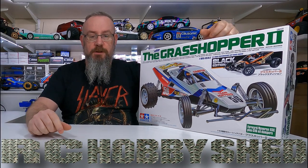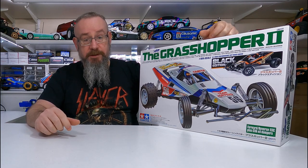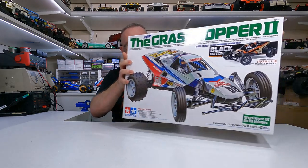G'day, welcome back to the channel. In this video we're going to build the Tamiya Grasshopper 2 Black Edition — should be pretty cool. As you can see it comes in the standard box but they've got the sticker up there on the front.